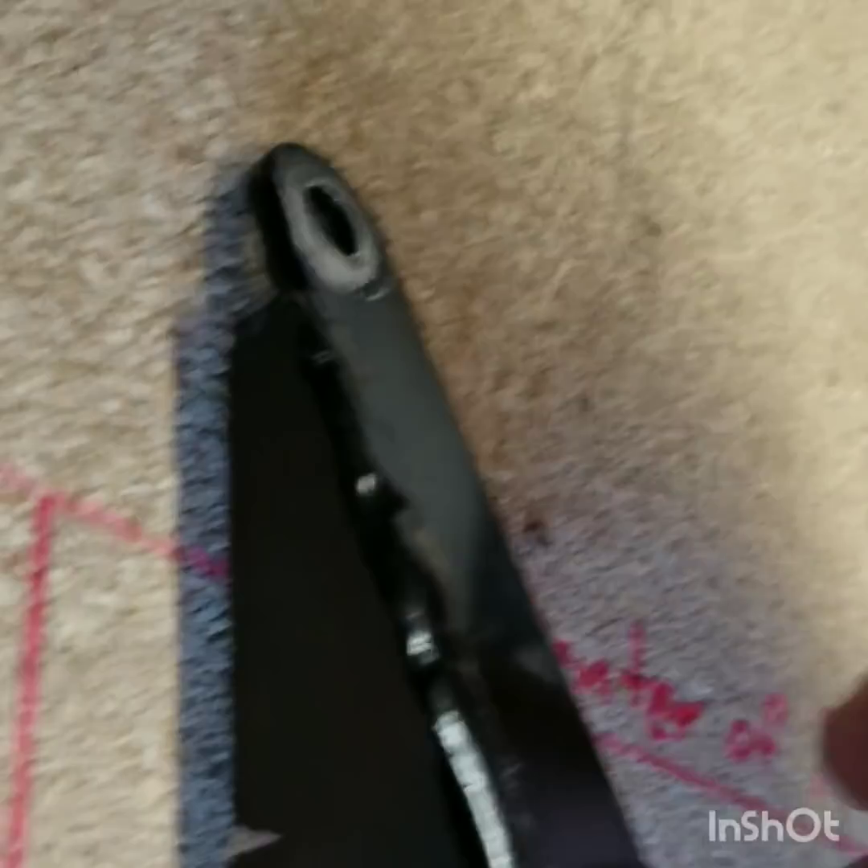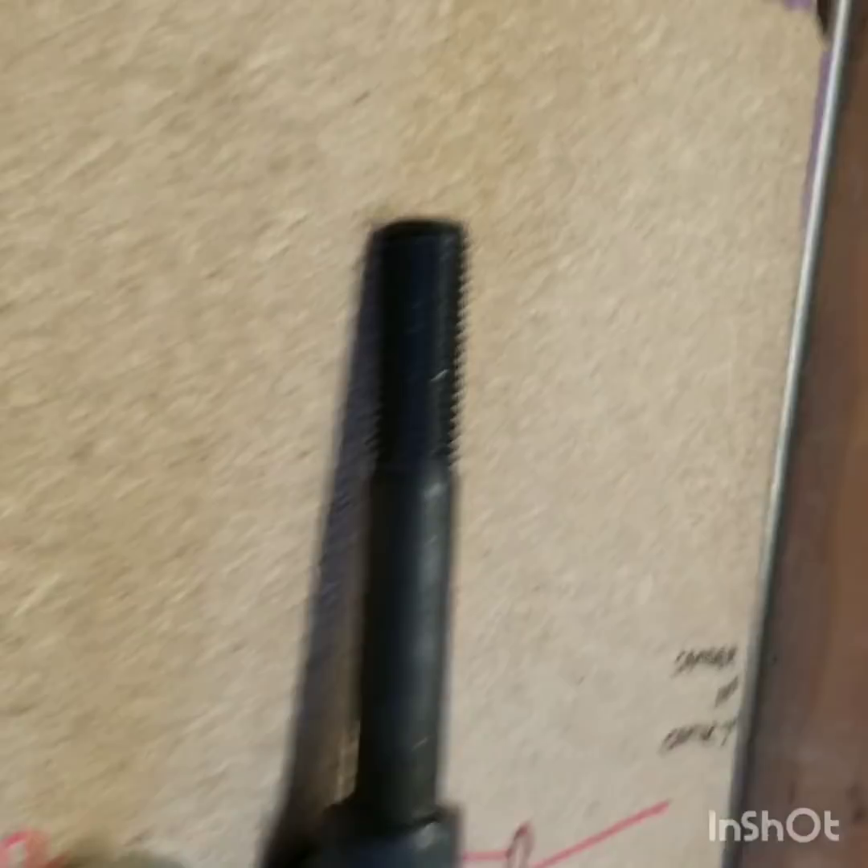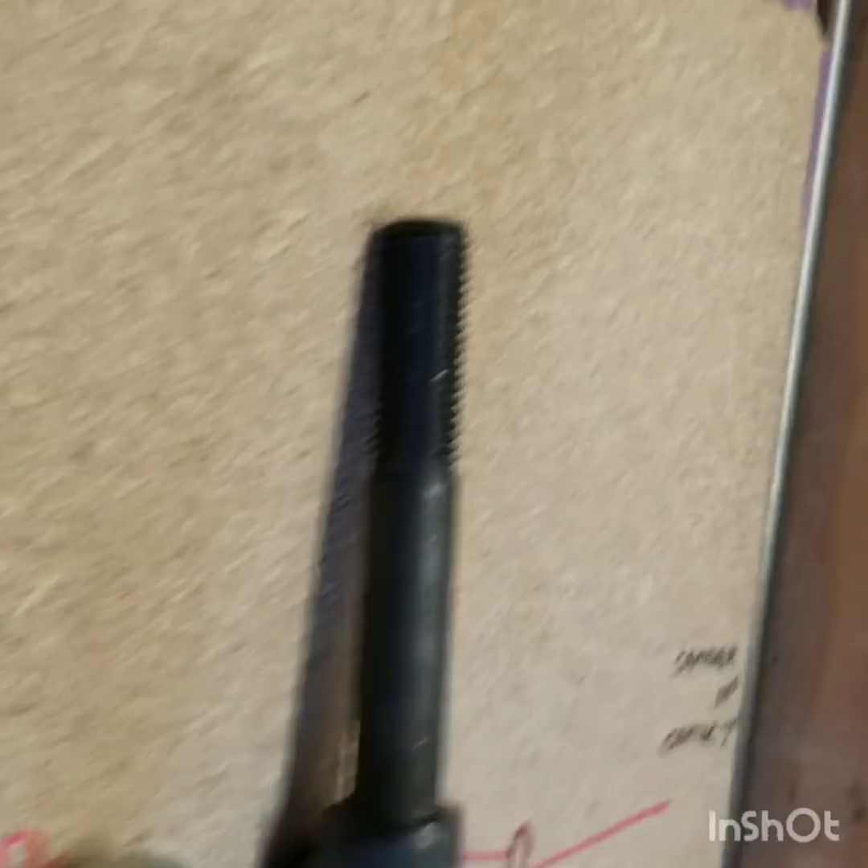So the next step, after putting all this together, is to build this piece. I'm going to start with a cardboard or paper template and try to accommodate the Ackerman angle. So the next thing to do is to bolt this on here, put the bushings in it, mount it on the cart, and see where we're at. Let's do that now.